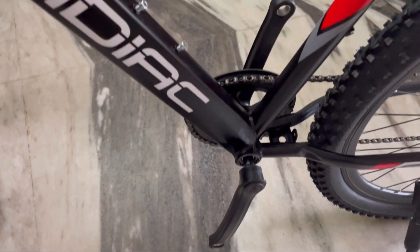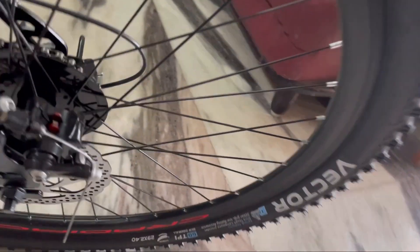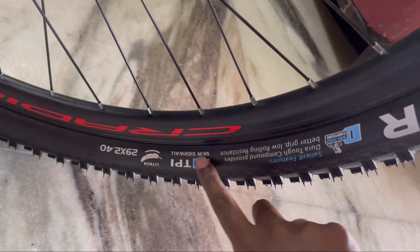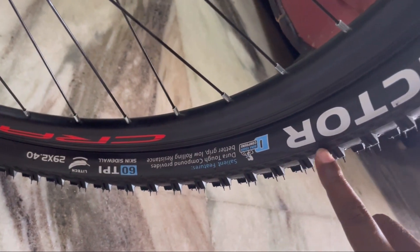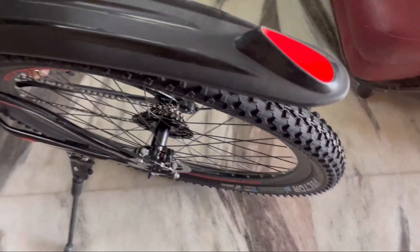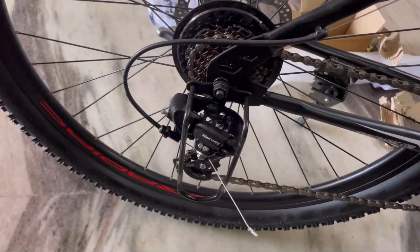Let's see how you can fit it. The tires are 29-inch tires. This is a basic gear model — you have 7-speed Shimano gears.